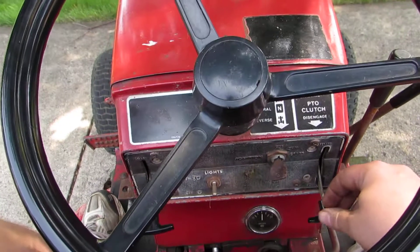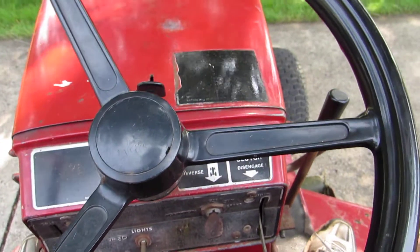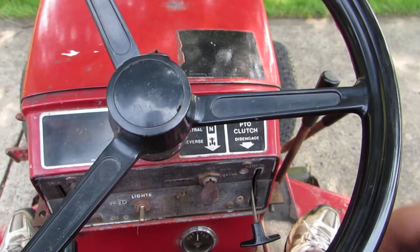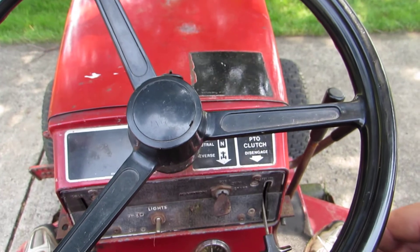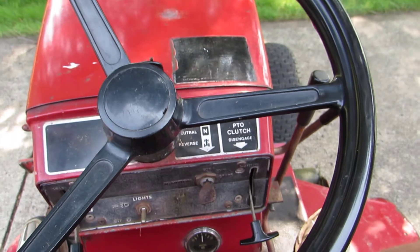You can see she idles pretty good. You're supposed to run the engine at 75 percent throttle or above when you're using the hydro attachments - at least that's what the manual says. I'm gonna go ahead and crank the engine up and show the mower deck operation and then the hydro lift feature on the mower deck.